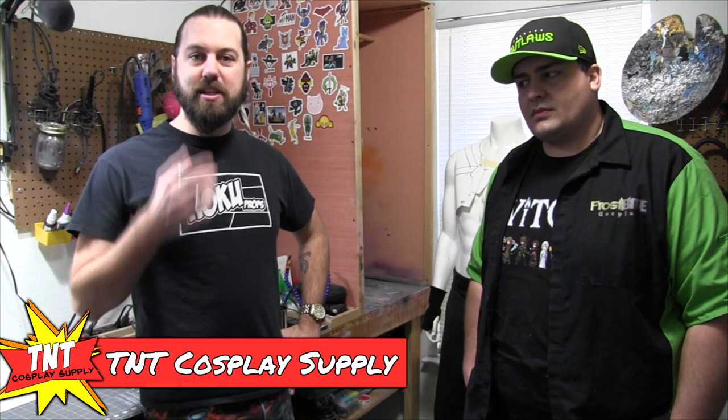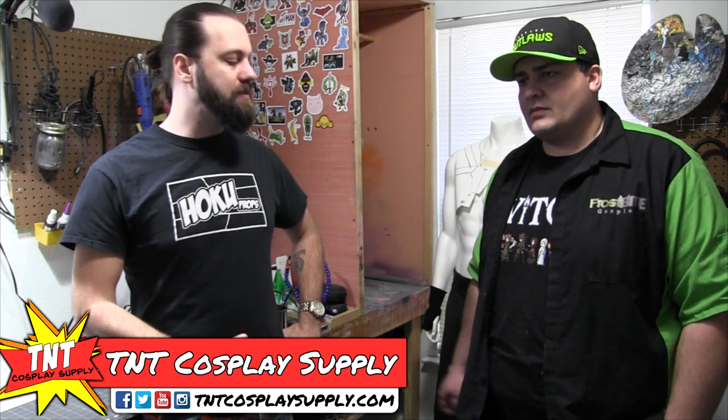Hey guys, this is Todd Custom with TNT Cosplay Supply, and I'm here with Bryce from Frostbite Cosplay. Today we're going to do a quick EVA foam build of just a set of bracers or something like that.